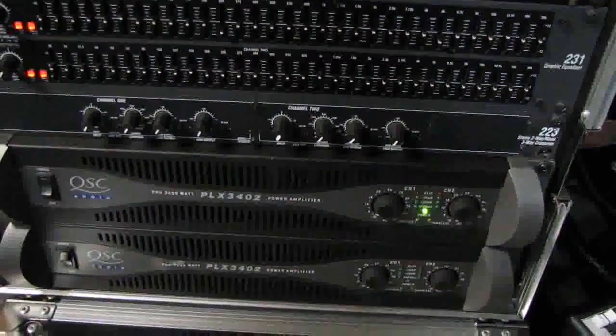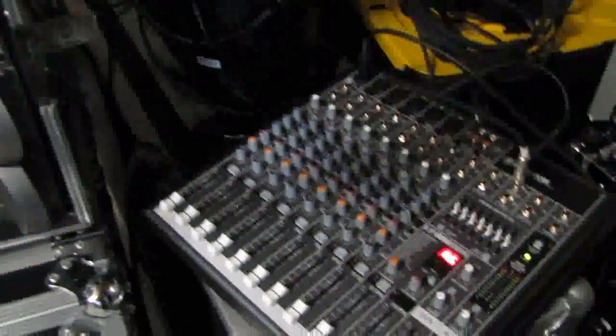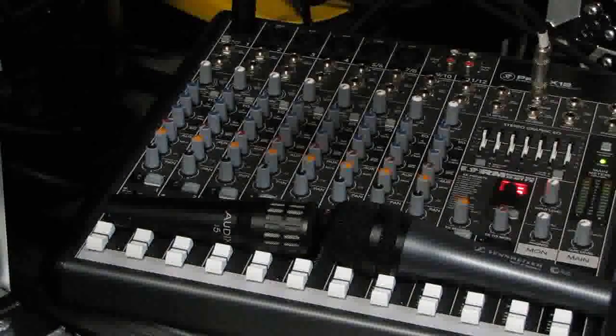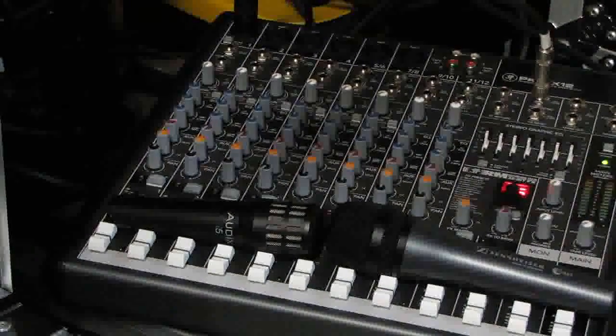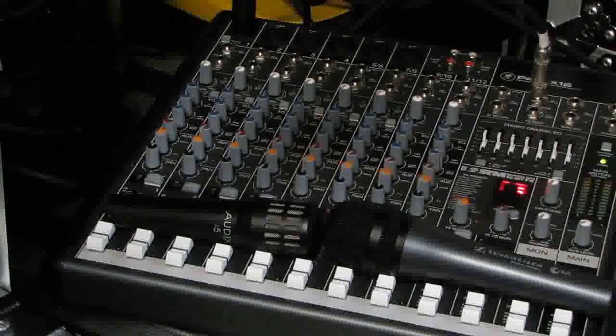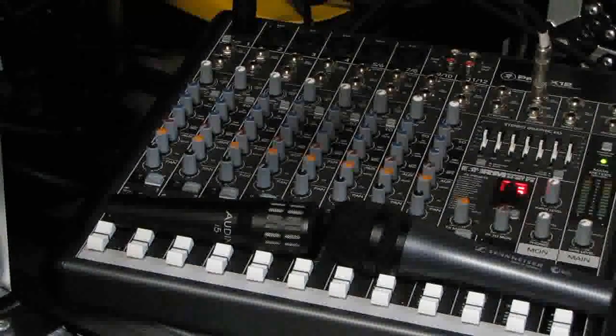For amplification we're using the QSC 3402, and this little rack here is what we use for testing. For this exercise we're going to be using two different kinds of microphones: an Audix i5 on the left and a Sennheiser E835 on the right. The key thing to take away from this is to know that different microphones have different properties, and not all microphones are going to feed back on the same frequencies. A different mic is going to probably feed back on a different frequency — something to keep in mind as we go through this exercise.